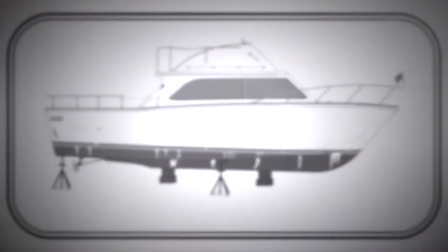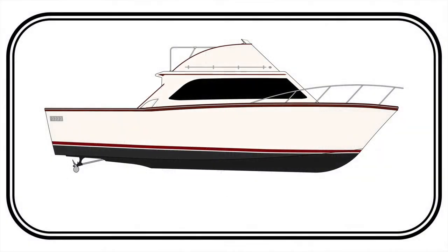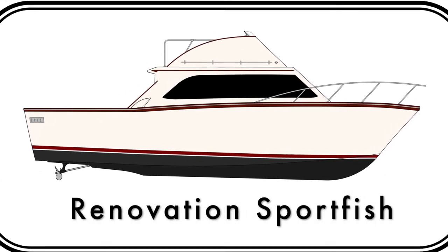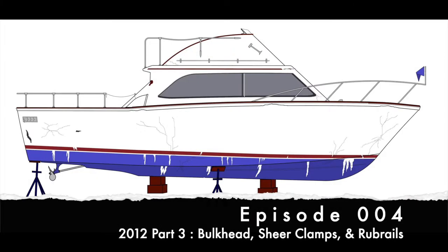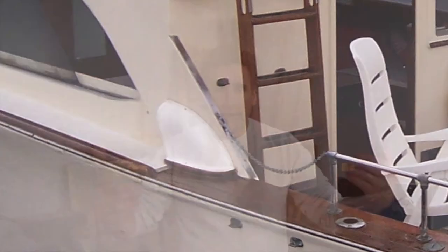Hi, my name is Bob and I'm renovating this 1973 Egg Harbor sport fish boat. Welcome to this episode of Renovation Sport Fish. In this episode we finish removing the decking all the way back along the gunnels to an area I call the air intake area, which is basically where there are a couple scoops that draw air down into the engine compartment for fresh air. That also ends where the plywood gunnel decking meets the teak cover boards for the cockpit.